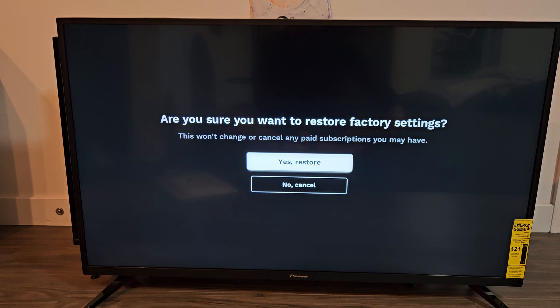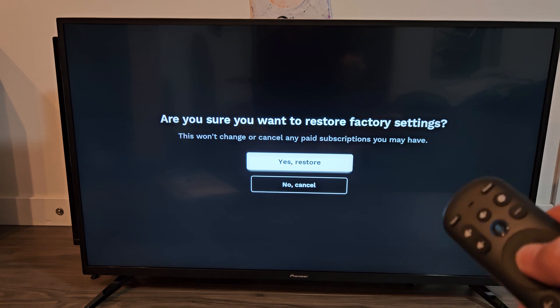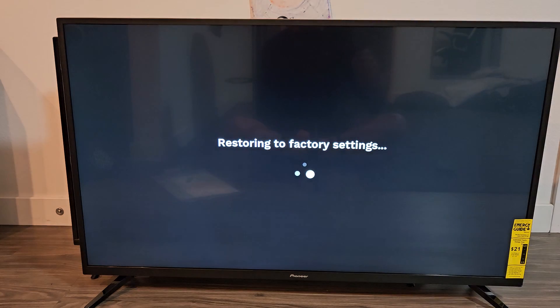I'm going to click OK on the remote. It asks: are you sure you want to restore? It says this won't change or cancel any paid subscriptions you have. So I'm going to go ahead and say yes, restore.